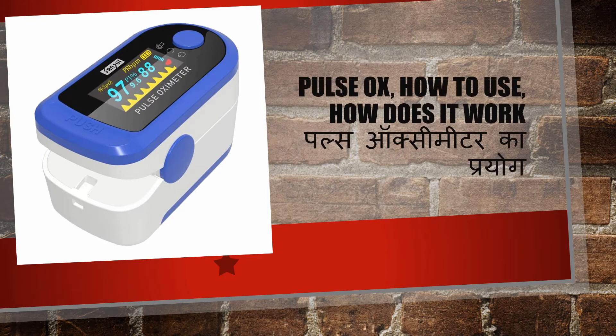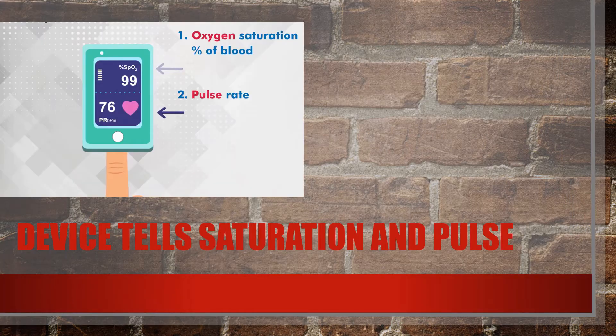Hello everyone. Today we are going to study and know how a pulse oximeter works and how to use it at home. A pulse oximeter is a simple device — usually we are talking about a fingertip pulse oximeter — which is a portable, small device used to measure oxygen saturation of the blood and pulse rate. Both data are given by this small machine.